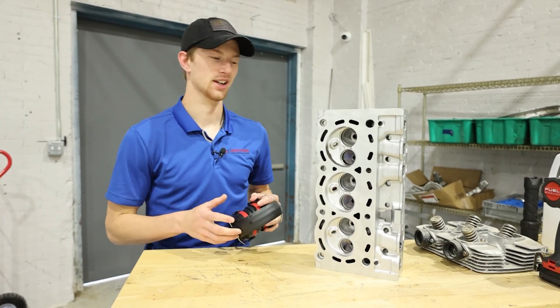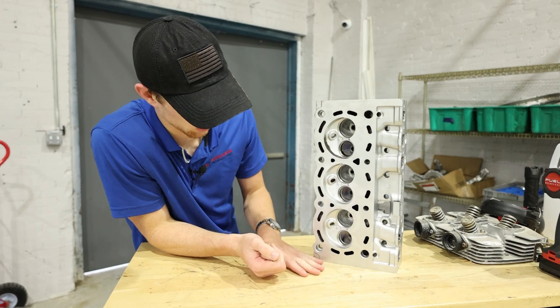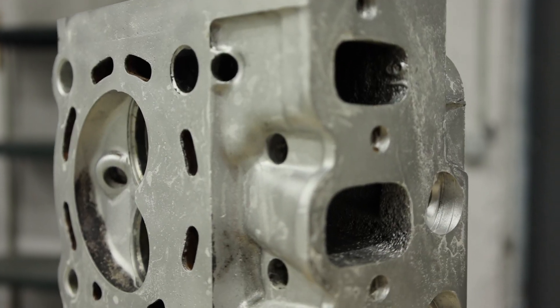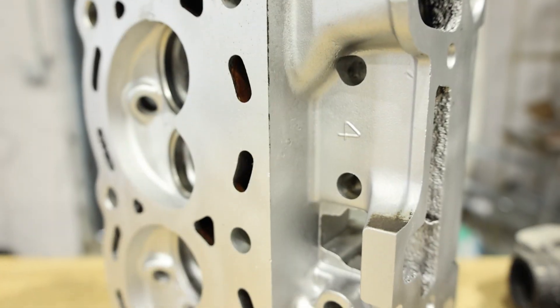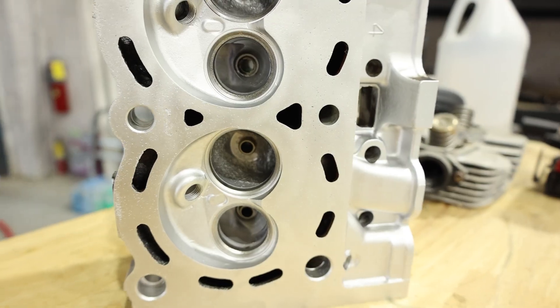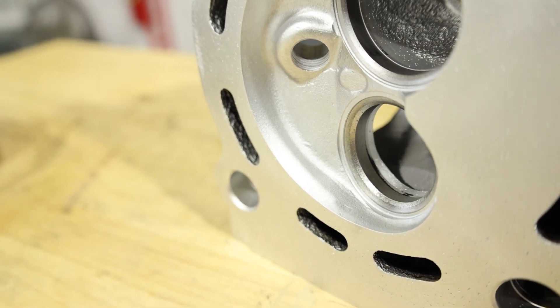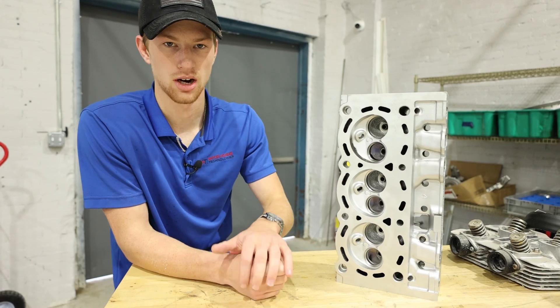Just like that we're done. In literally less than five minutes I blasted this lower portion, and you cannot get this kind of result in five minutes with any other process. There are a multitude of advantages when it comes to wet blasting, but in my opinion the speed at which you're able to polish these parts is incredible. Remember, this did have gasket material on here and we were able to take that off with a polishing abrasive.